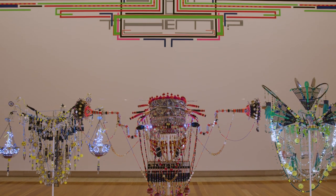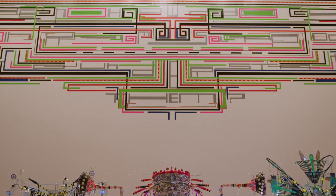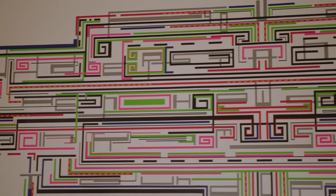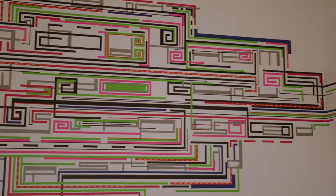With the mural, I've been doing tape-based installations for a couple of years now. I started off doing these on windows, based on my experiences growing up in far north Queensland, especially with the tropical weather. What a lot of people would do was tape up their windows, usually just in big Xs across the windows with masking tape or cello tape.